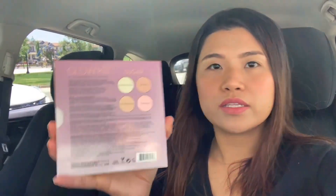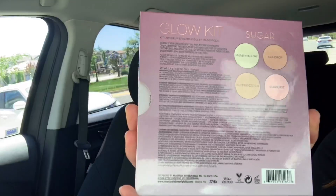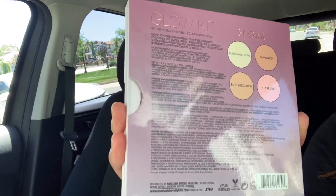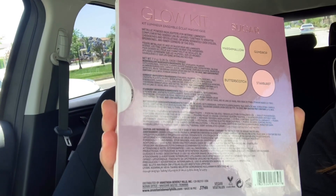So as I've said, we're gonna do swatches of this highlighter kit that I got from my friend. This is an Anastasia Beverly Hills — a very popular brand of makeup. At the back portion it shows the different shades. It's called the Sugar Kit and it has four shades: the first one is Marshmallow, upper right is Gumdrop, next is Butterscotch, and then Starburst.